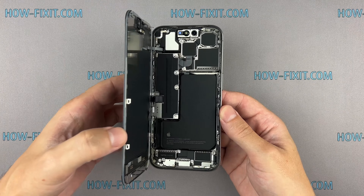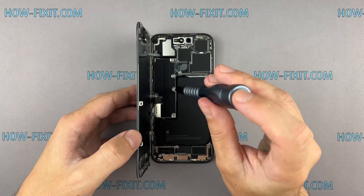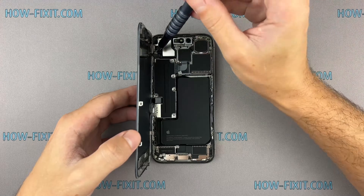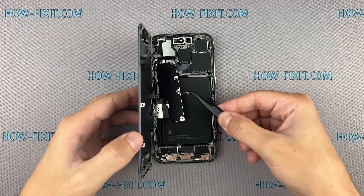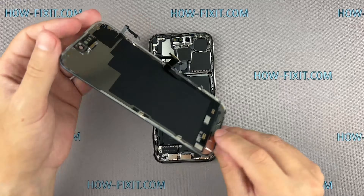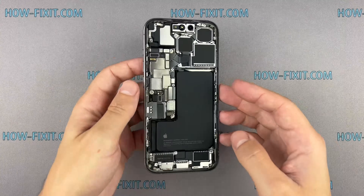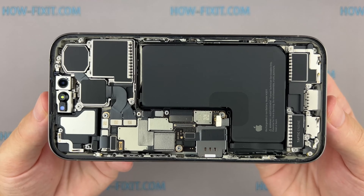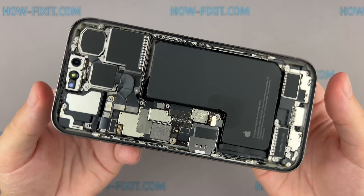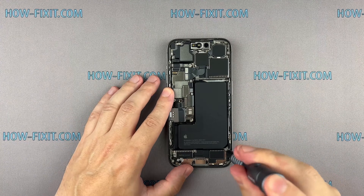Here we are inside the iPhone. Let's take a closer look at what's under the hood. The internals are like a labyrinth of tiny components — every part plays a crucial role in making this phone more advanced. The heart of the iPhone is the battery and logic board. Let's remove the battery first.